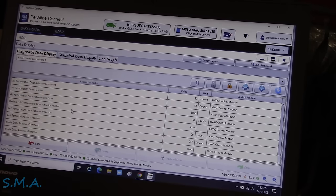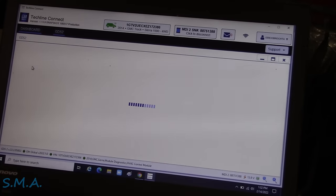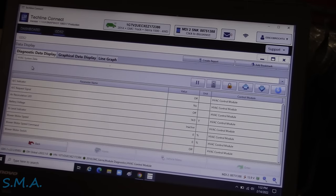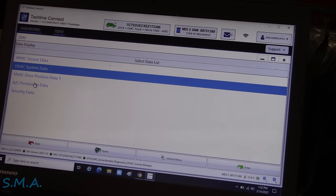Maybe it was a different menu I was looking at, because I don't see it. Yeah, AC permission, security data - it's not going to have anything. The Autel was set a little bit different. I do remember looking at battery and ignition voltage and seeing they were both low and obviously it was setting this code. Anyhow, I'm good, I'm happy with it. Slam it back together.